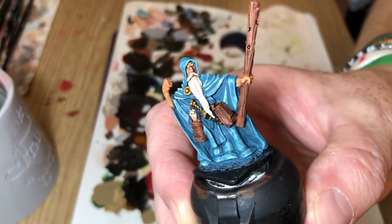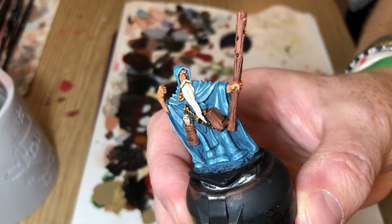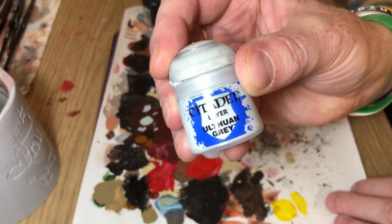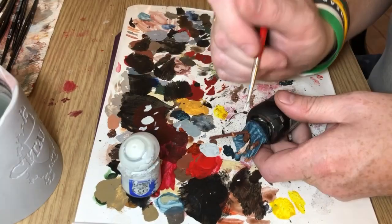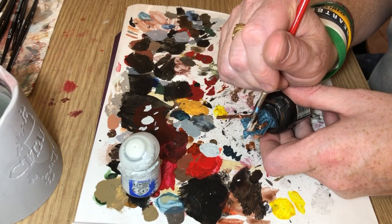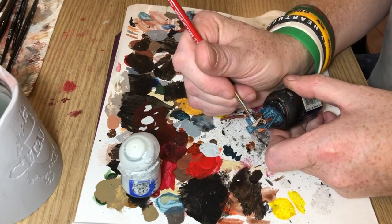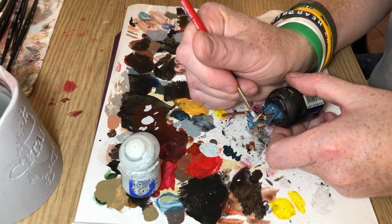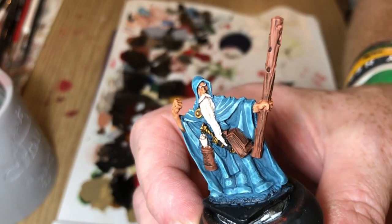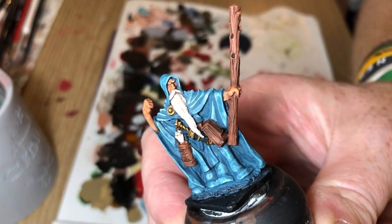And it looks a little bit like that. Now I'm going back to Ulthuan Grey — what I'm going to do with this is dry brush the beard, just to bring it back up to more of a white because the Reikland Flesh Shade has toned that white down. And then I'm also going to use a fine brush just to pick out the white of the eyebrows and to pick back out details on the scrolls in the scroll bundle.